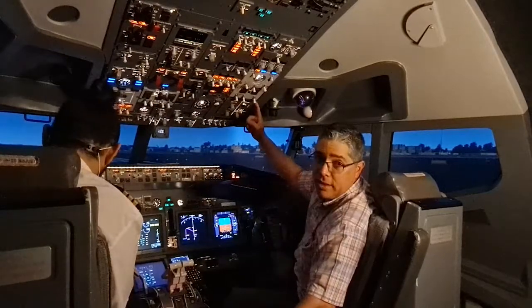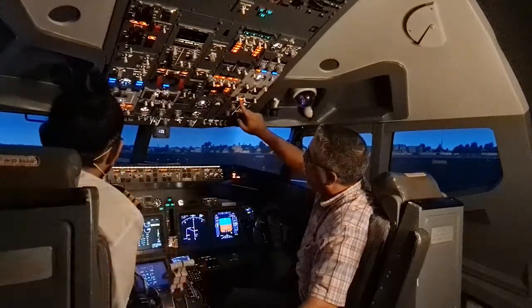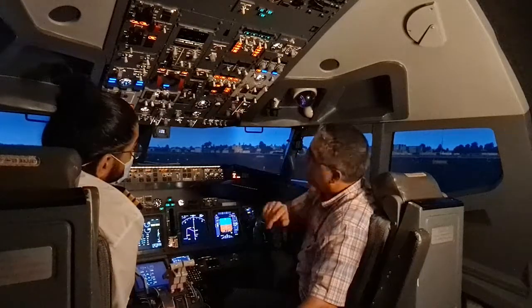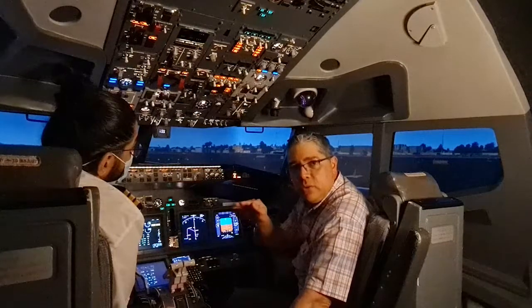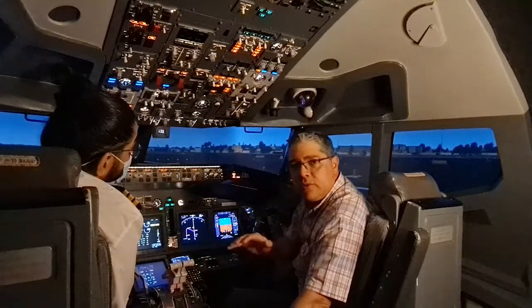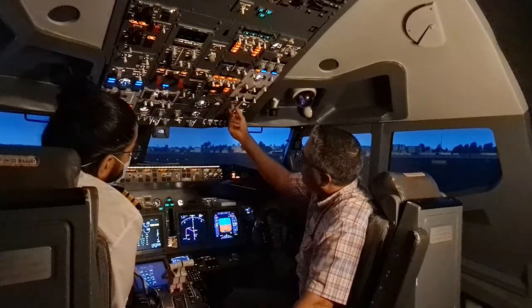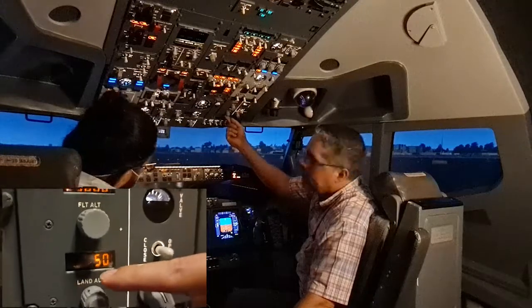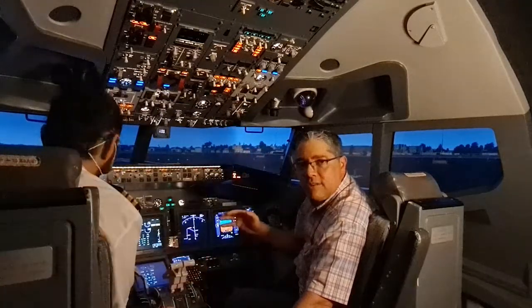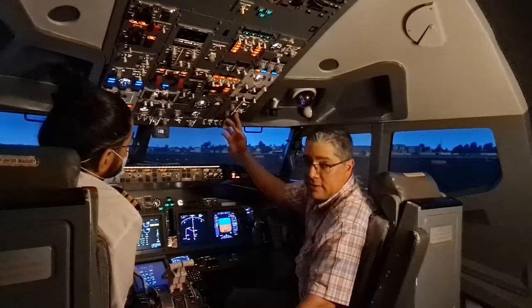Moving to the pressurization control panel: the auto fail light and the off-scale descent lights are extinguished. On the flight altitude indicator, we're flying to Muscat at flight level 250, so we set FL250 here. The landing altitude indicator is set to the destination field elevation, which in this case is 50 feet.